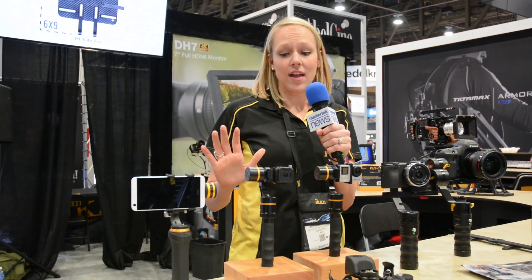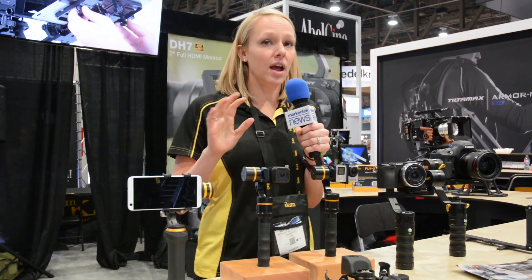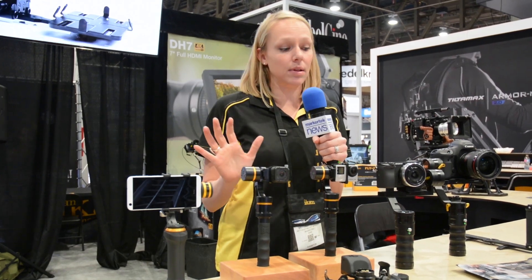Hey everyone, I'm Betsy with ICANN and I'm here in our booth at NAB 2016 to show off our full line of handheld gimbal stabilizers. What's great about us is we have a gimbal stabilizer for every camera that you're using — we're practically there every step of the way stabilizing your footage.